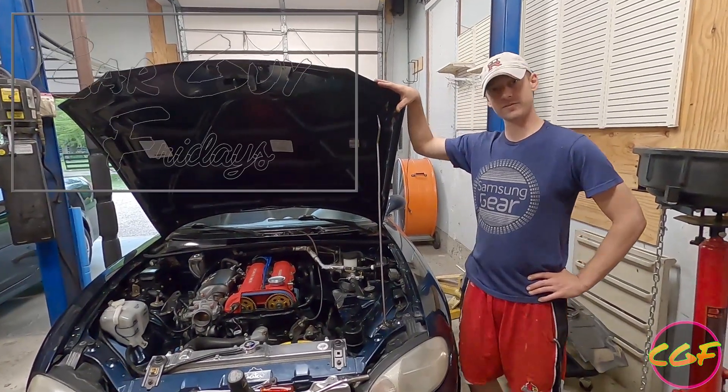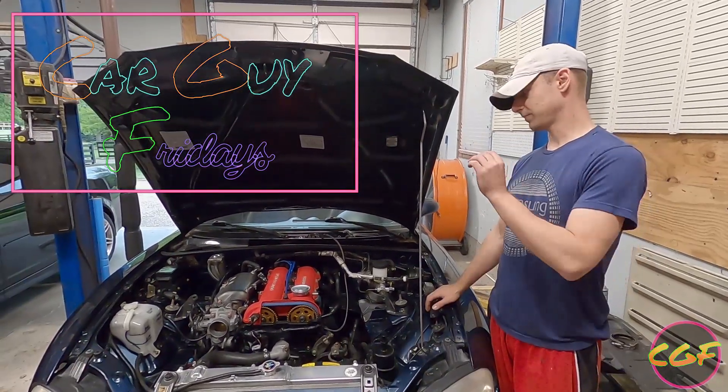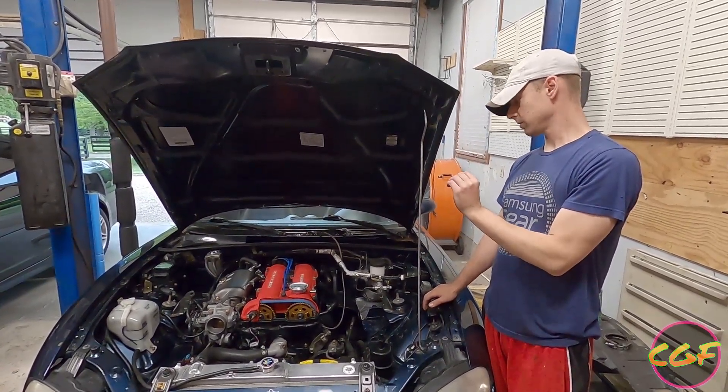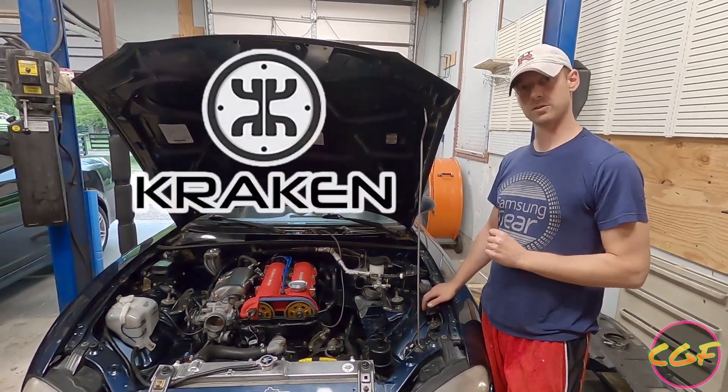Hey guys, welcome back to Car Guy Fridays. Working on my Miata today. Got the whole cylinder head on, got the intake manifold back on, got the engine timed. So what we're doing today, we're installing a Kraken low mount turbo kit.